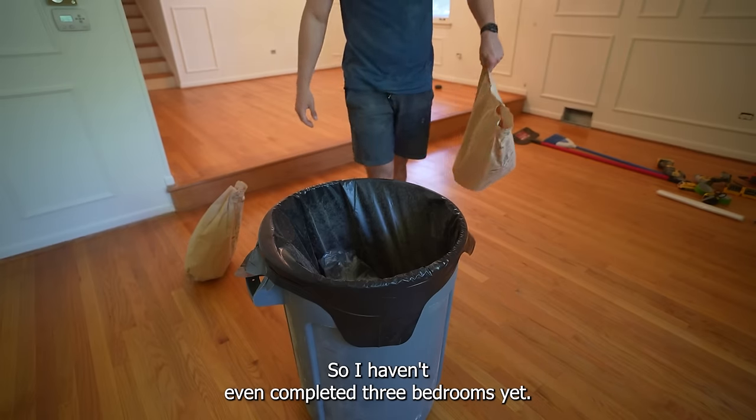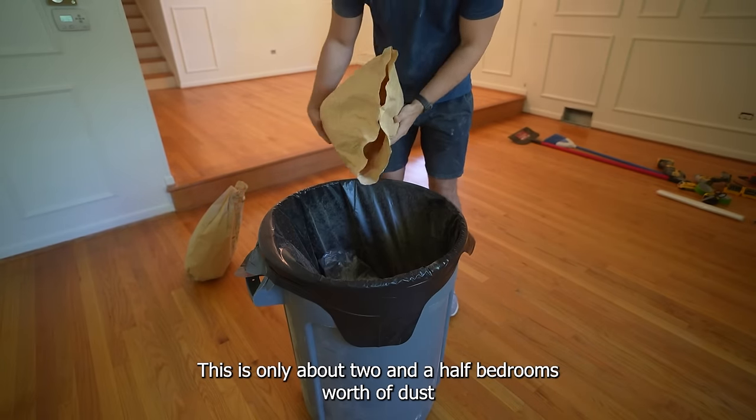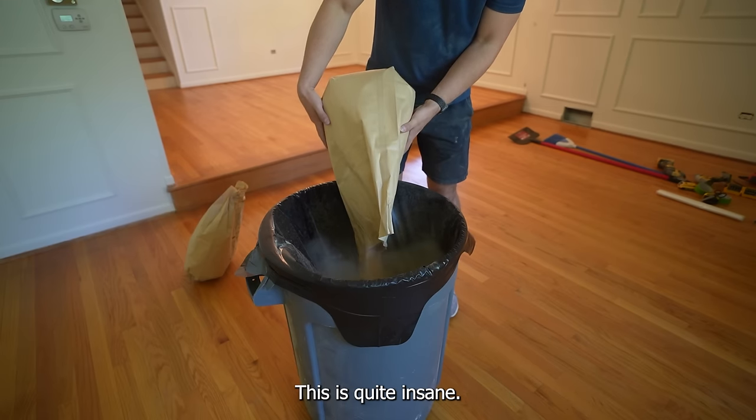I haven't even completed three bedrooms yet — this is only about two and a half bedrooms worth of dust — and it has already filled up two bags. It was quite insane.